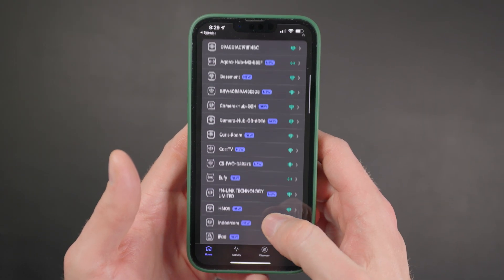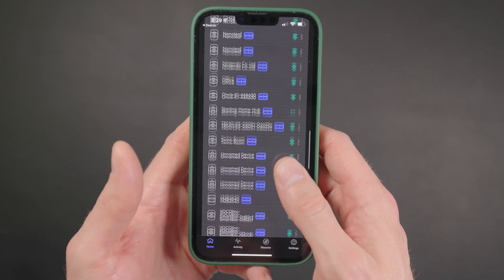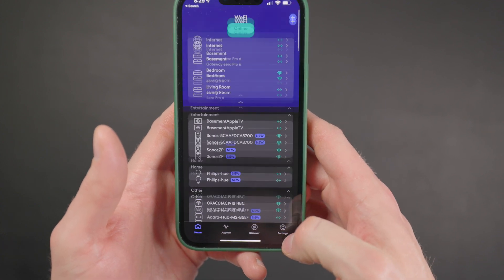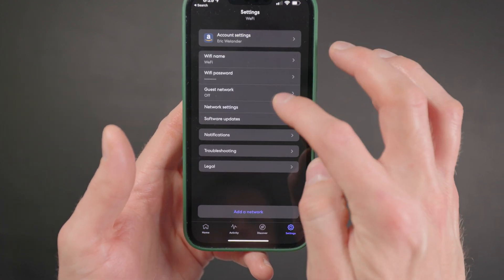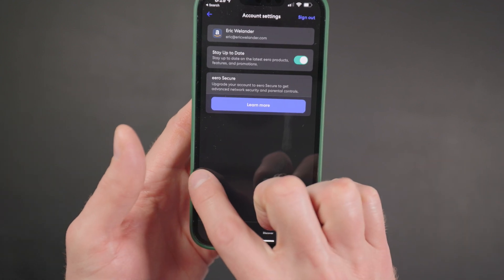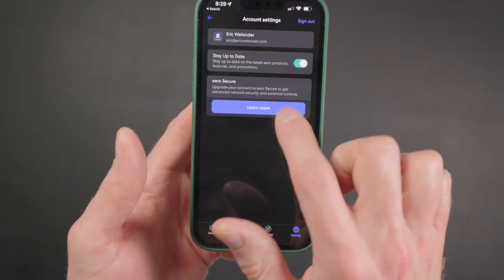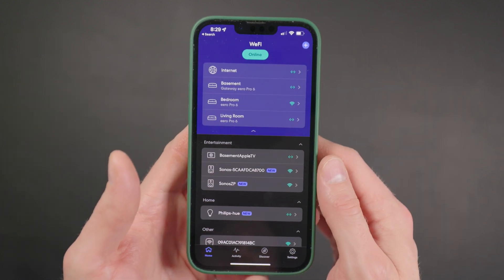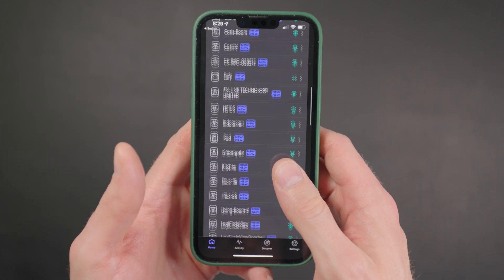The Eero app is not only well designed for setup, but it's a great overview of your wireless network. You can see connected devices as well as the status of each Eero base station and the internet connection overall. If you're having flaky internet issues, you can open the Eero app and see what's going on — sometimes it's the ISP that's down, and that way you know where to start troubleshooting rather than assuming it's one of your Eeros.